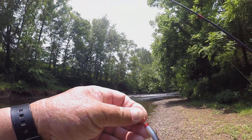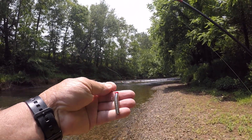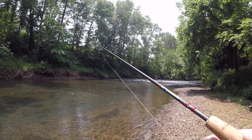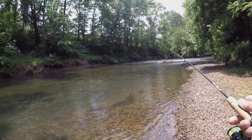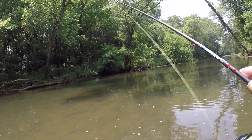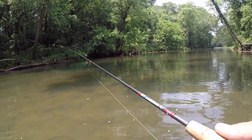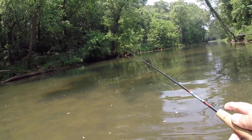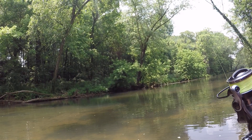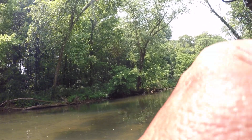All right, there he goes. I'm going to try this color — it's got a red head. To me that represents gills, and it's a minnow color. So let's try that. These may be minnow eaters. That's deep over there — actually the deepest water that I've found. There's a fish right there — I don't know what that is. He was following my bait. There we go.